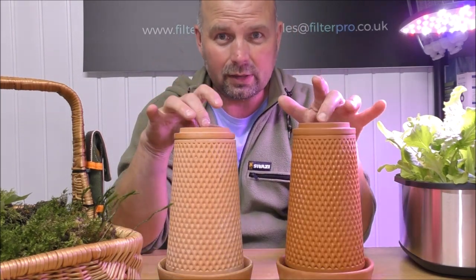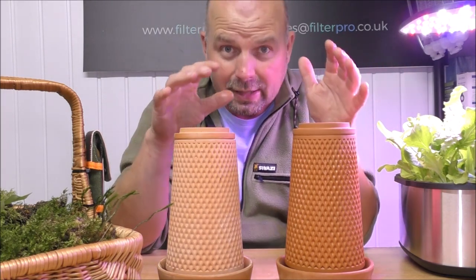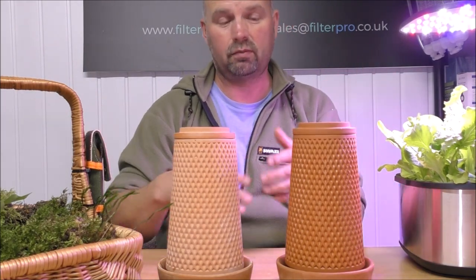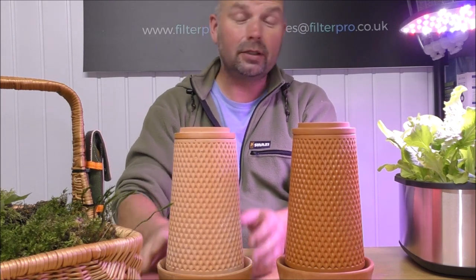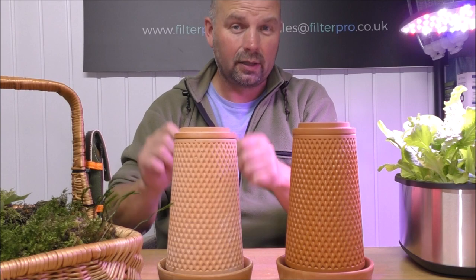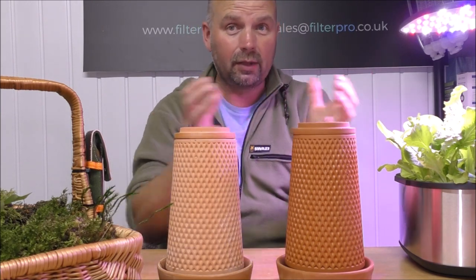Because these things are terracotta they're porous, so in the UK you wouldn't use these outside. If they became wet and then got frosted in the winter, they would just explode — they would literally fall apart. Any clay pot would do that unless it was treated with some sort of silicon. You can get ones dipped in silicon but you can't do that with these because you want the water to bleed through.